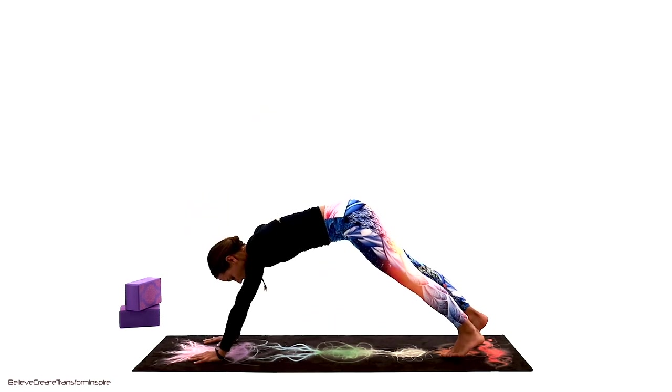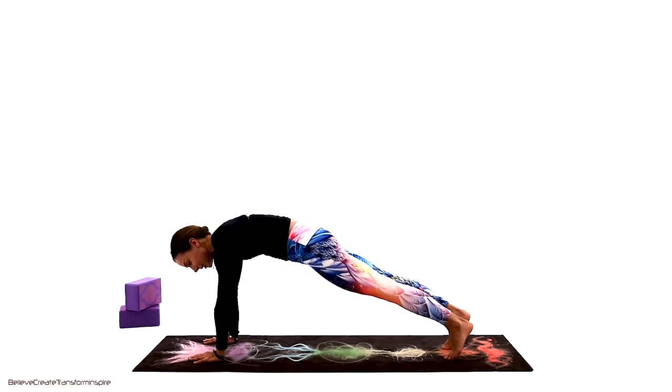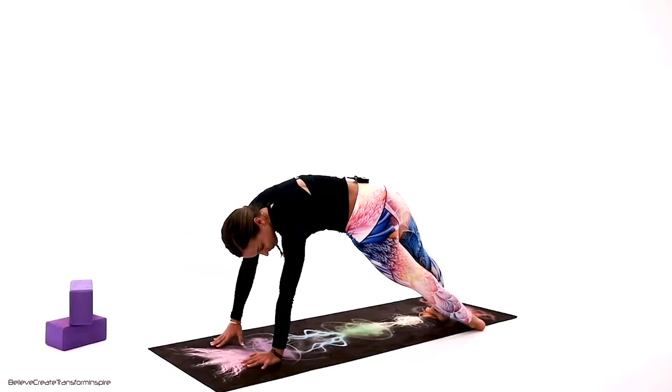Take that right hand and open it up towards the left — that feels so good. Take it all the way back, back to plank. If you need to rest, knees on the floor.